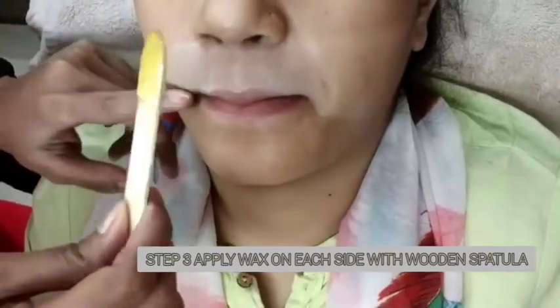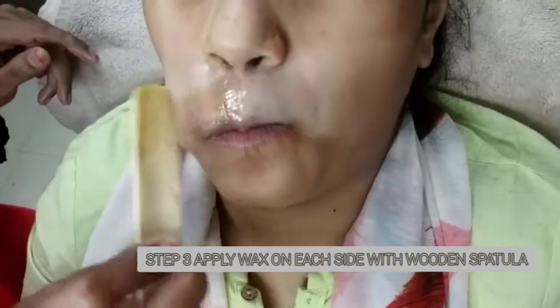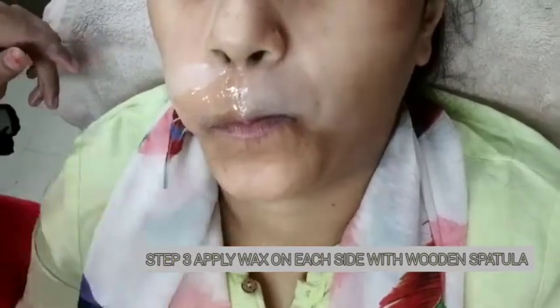First of all, put powder. You can do it with black hair. Second, you can do it with hot wax. You can do it with normal wax. You can do it with a lakadi (wooden) spatula. You can do it with an ice cream stick.